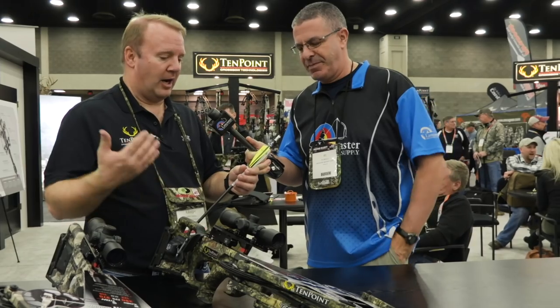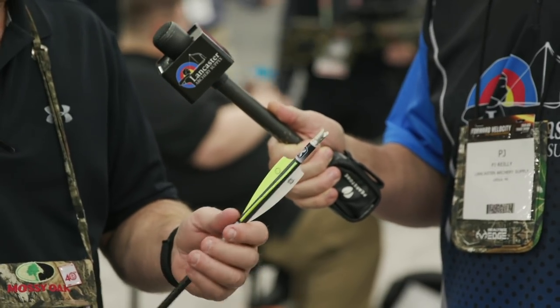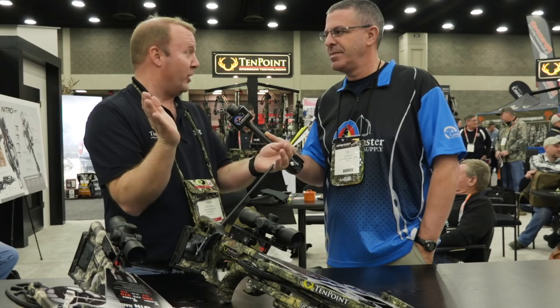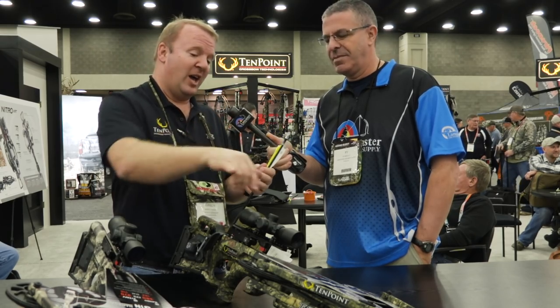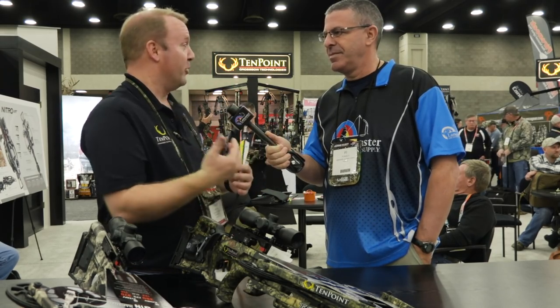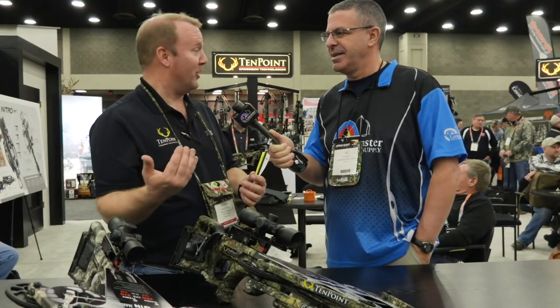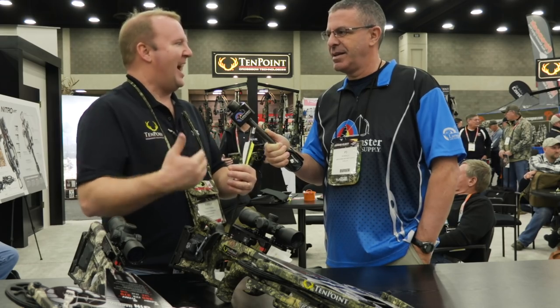This is the new Alpha Knock and it's basically new for all the TenPoint bows this year. Over the last several years crossbows have gone from 26 inches wide, to 19 inches wide, to 15 inches wide, and now — unlike the Stealth — we're down to six inches wide axle to axle, nine inches here on the new Turbo and the Titan. The knock, just like the crossbows, has had the need to evolve.